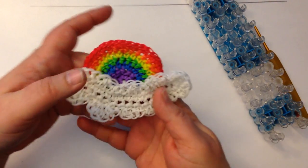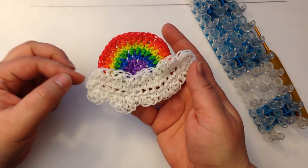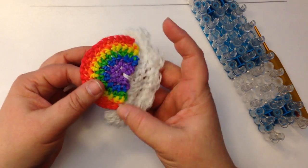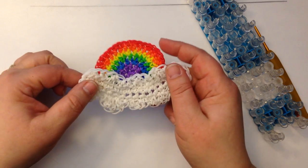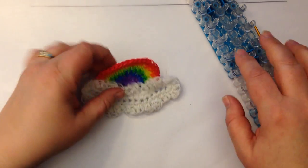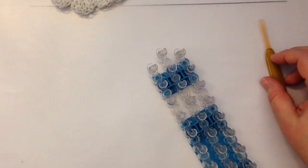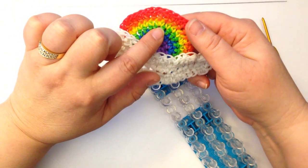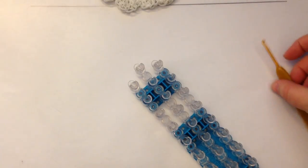Hi, this is Kate from Rizzalicious Designs. Today I thought I'd show you how to make my little rainbow and cloud. These are two pieces that we actually join together, and as you can see I've just got these three little bands joining them together. We're going to start firstly with our little rainbow, and it's going to be a hook-only design. Both of them are going to be made just on the hook, but we are going to use our loom just to do the magic ring to get us started. The colors I'm going to use are purple, blue, green, yellow, orange, red, and white. So let's get started.